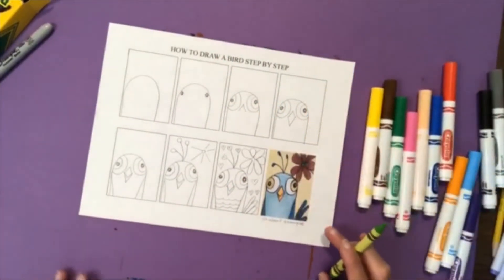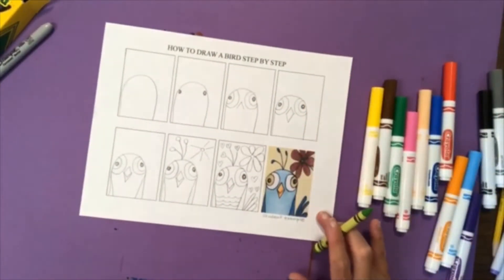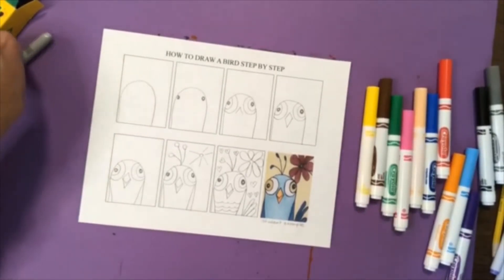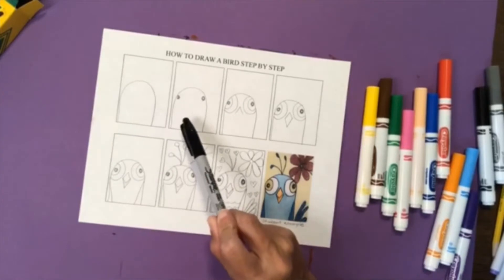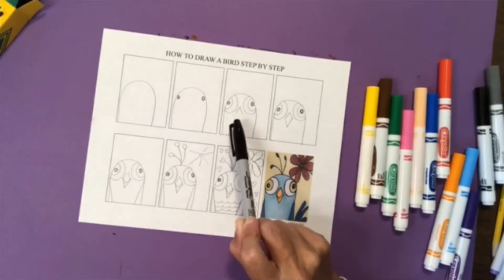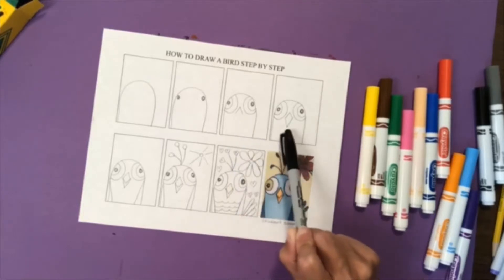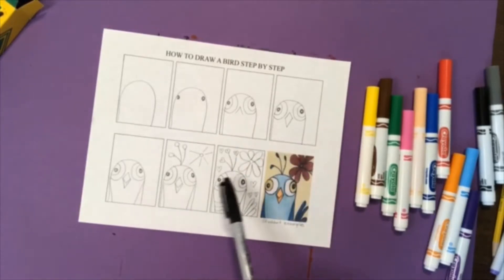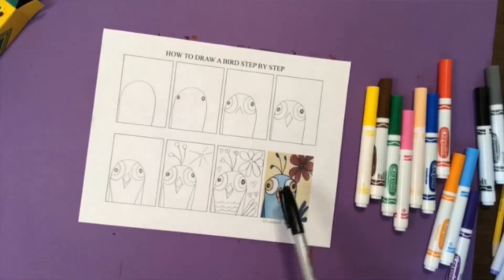We're going to follow these eight steps to make our bird. Step number one, you're going to draw a large rainbow shape. Step number two, you're going to add the eyes, then add the design around the eyes, and an upside-down letter V for the beak. Then you're going to finish the beak by drawing a V, continue to add some details, and then color in your bird.